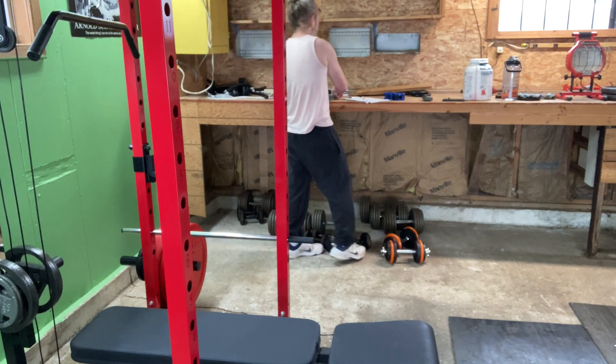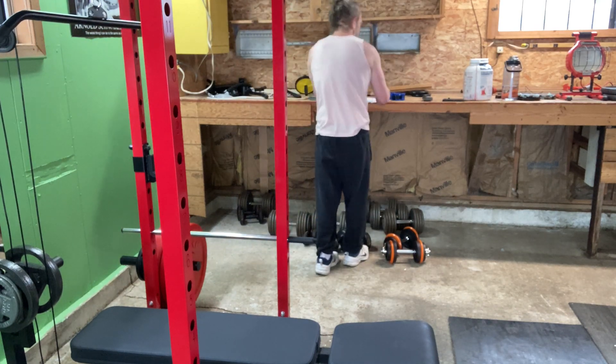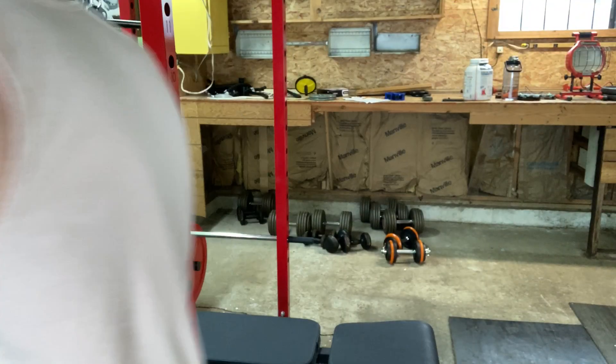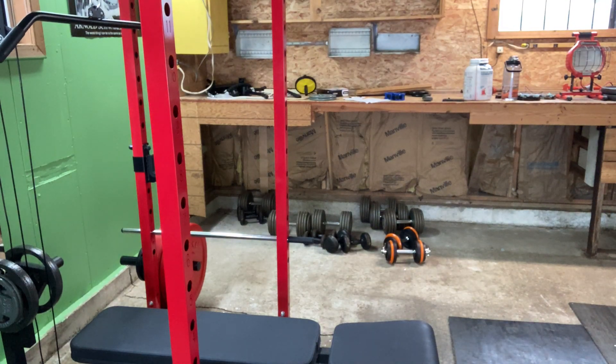So I've done six sets, just lightweight, nothing really heavy. It's warming up. We're going to go heavier after this.